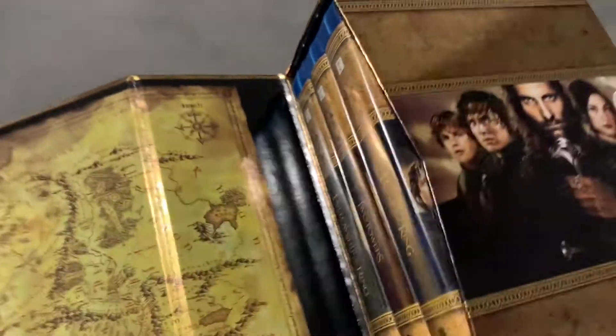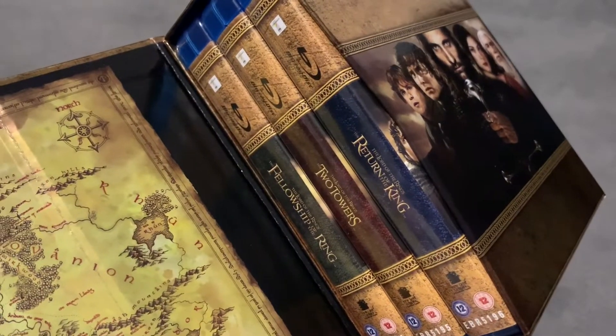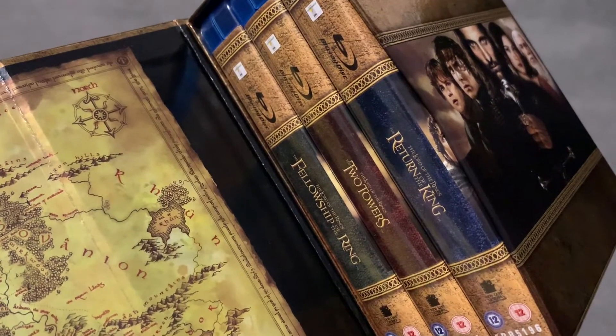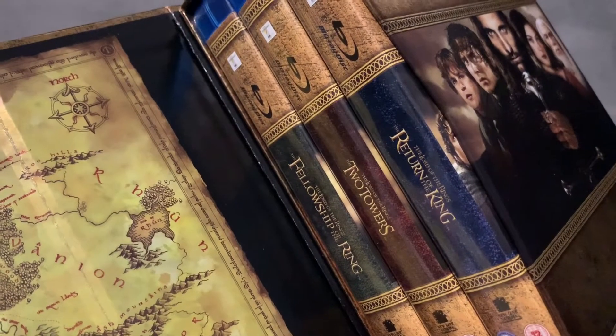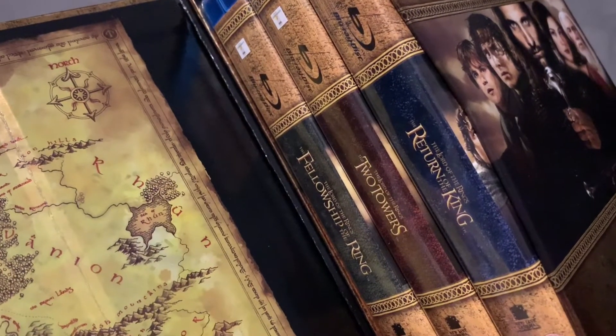As you can see in here, you get the three Blu-rays — these are the Extended Edition versions of the films, which in my opinion are far superior to the theatricals. I haven't once gone back to the theatricals since watching the extended. You feel like you're being cheated a bit — once you go extended, you can't go back to theatrical. It just misses out too much.